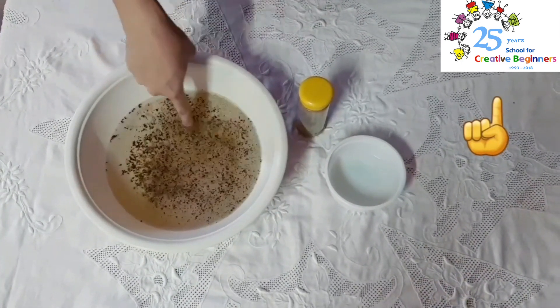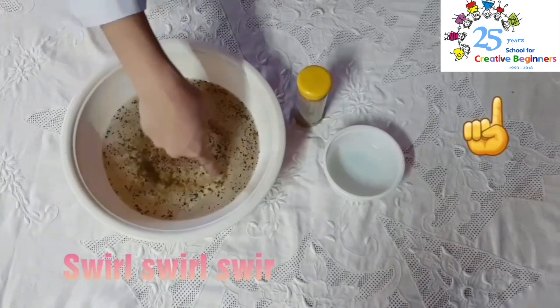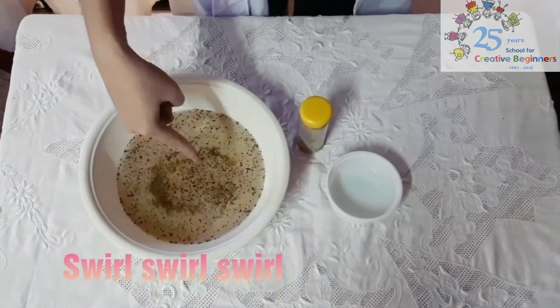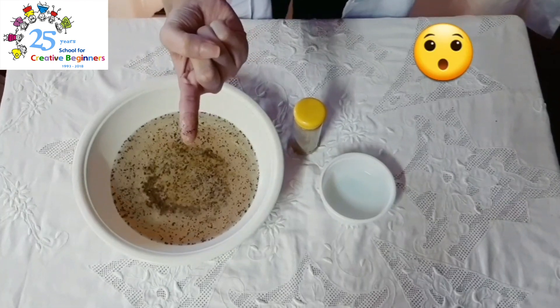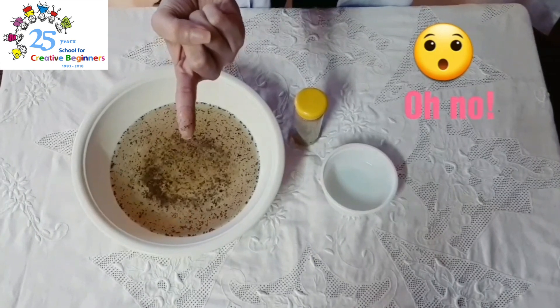Everybody, swirl it all over the germs. Swirl, swirl, swirl. And let's take out your finger. What can you see all over? There are germs all over your finger. Oh no!